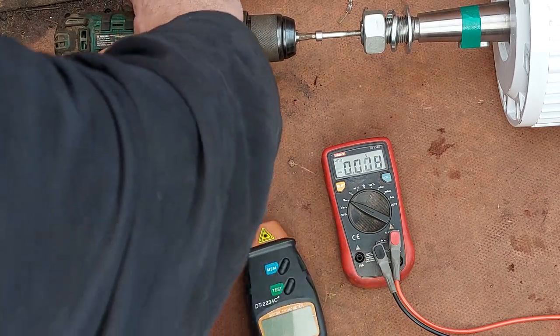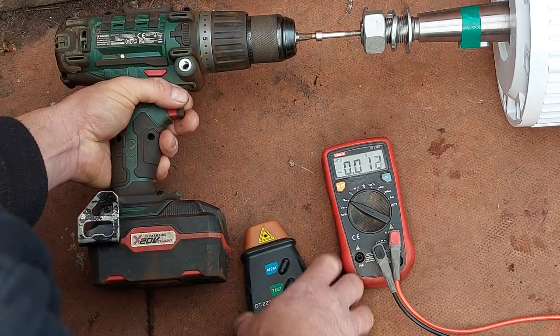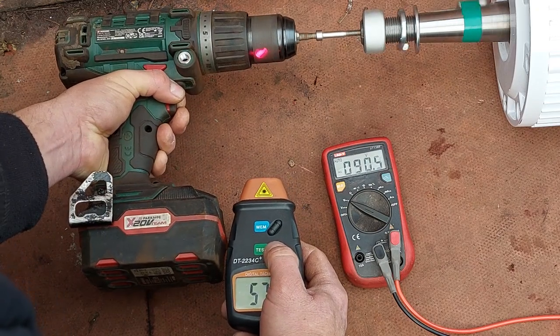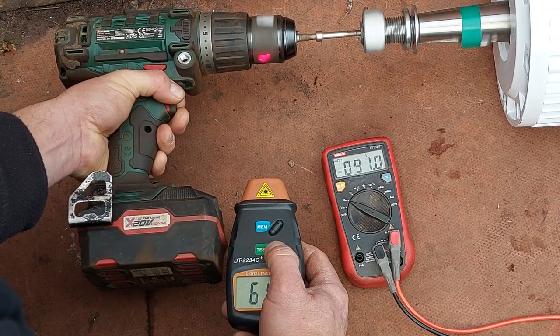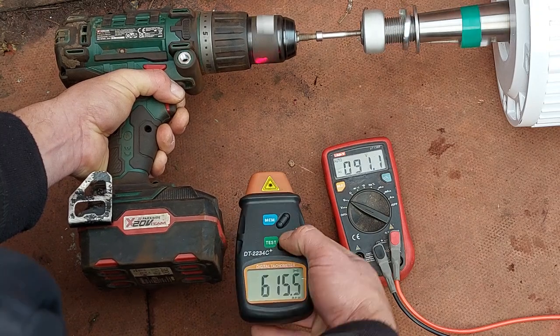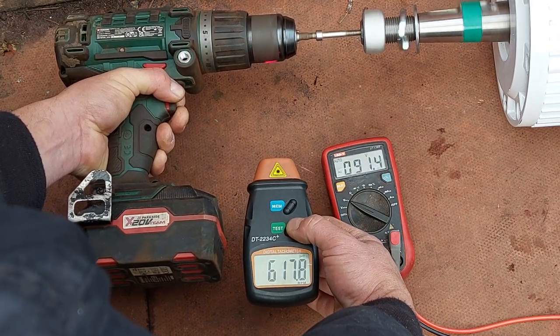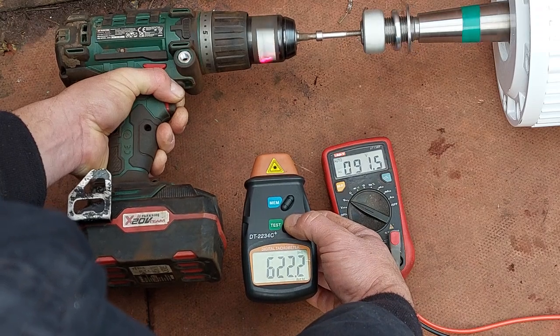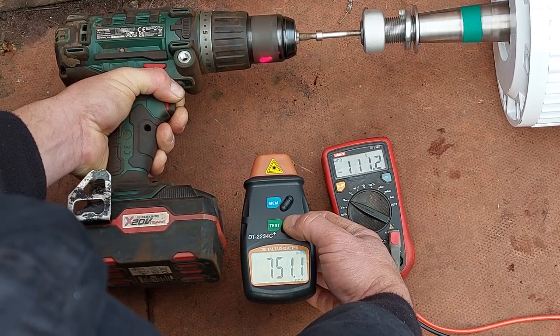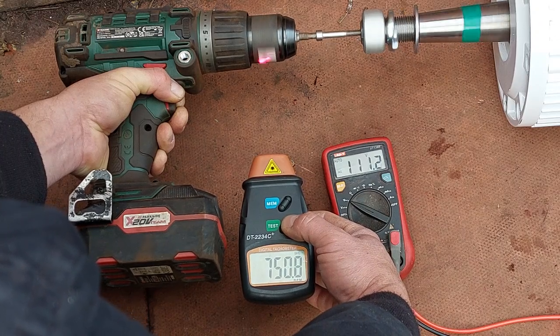I'm going to change the speed now. At 500 RPM we're getting about 91 volts. At 700-750 RPM it's around 100 volts.